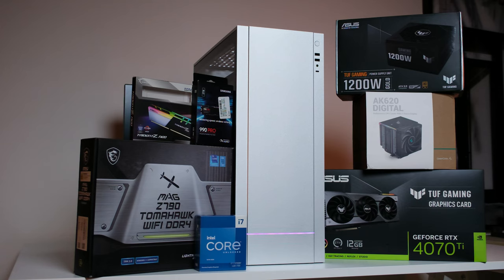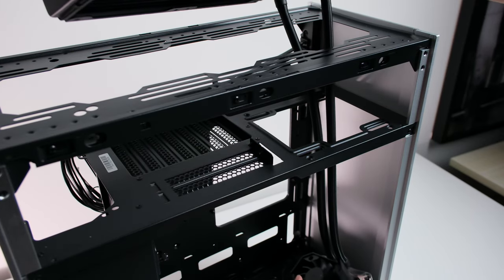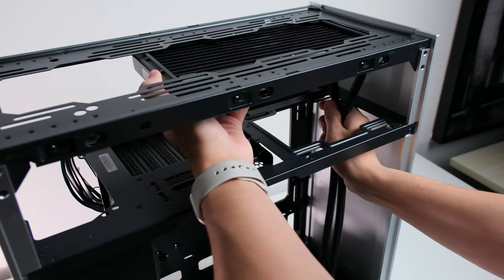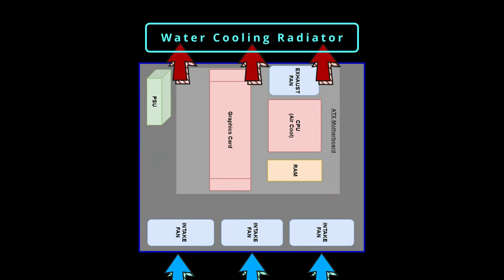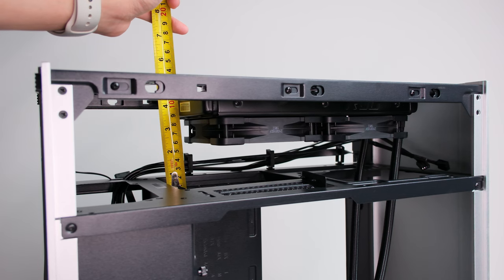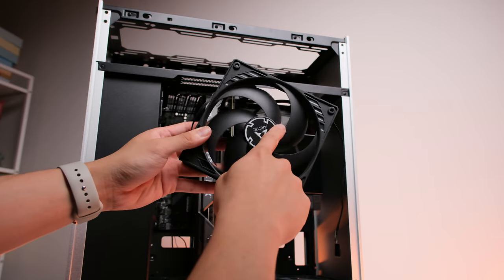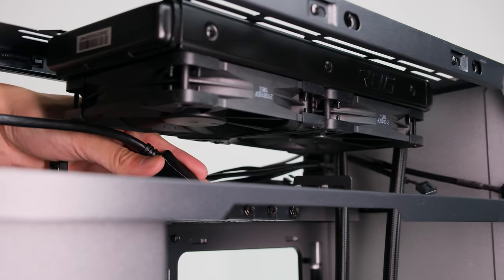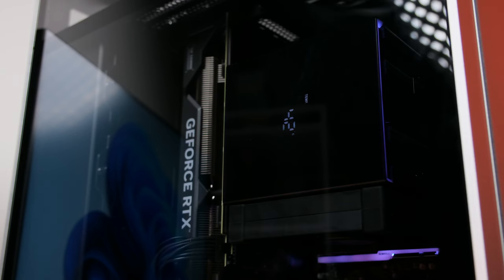There are a couple of things I want to mention about the component choices. You can definitely mount up to a 360mm AIO in this case, but two reasons stopped me. One is that mounting it at the top means all the hot air goes through it, which is not favorable for CPU temperature. The other is that the radiator and fans limit the cable space at the top — the cables might hit the fans, and plugging them in becomes even harder. That's why I've chosen an air cooler.